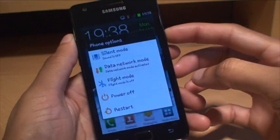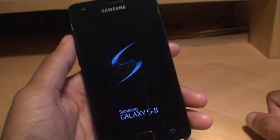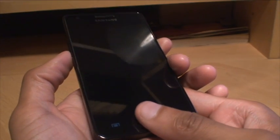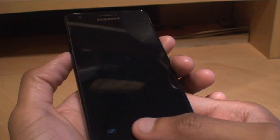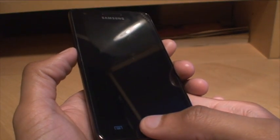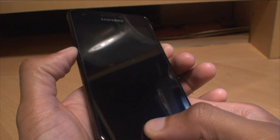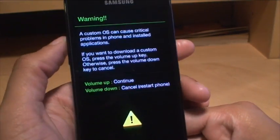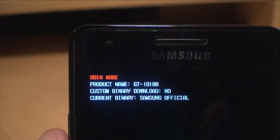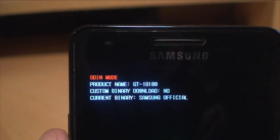So that's taken us out of the app. We'll shut down the device and have a look at the flash counter in download mode first, then boot it up to see if the yellow triangle has disappeared. To get into download mode: volume down rocker, power button, and the home button all together simultaneously. As you can see there, Odin mode says custom binary download: no — which means I haven't modified it from the manufacturer's install. Current binary: Samsung official. That's how you reset the binary flash counter.